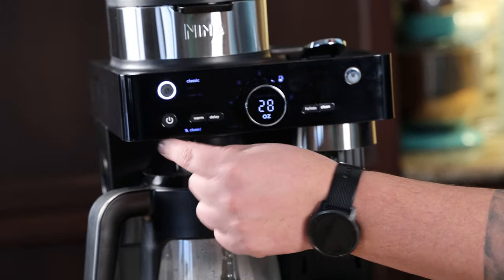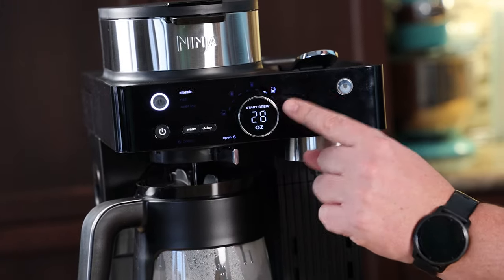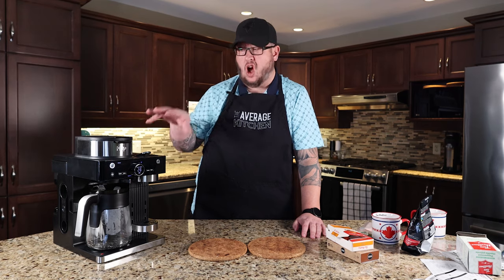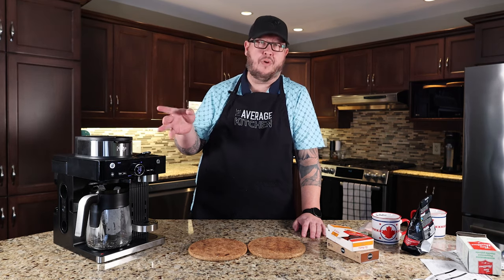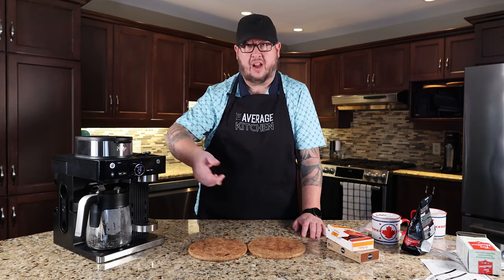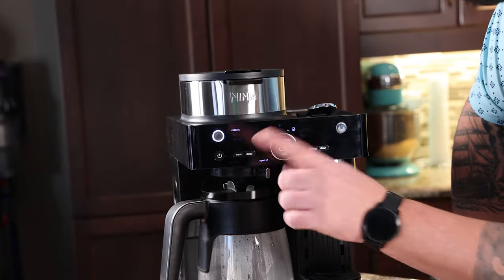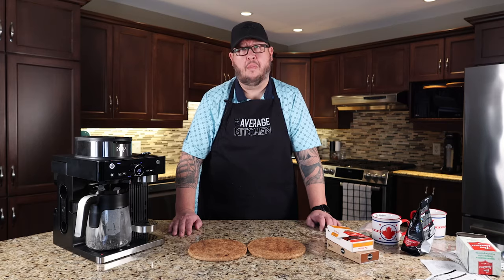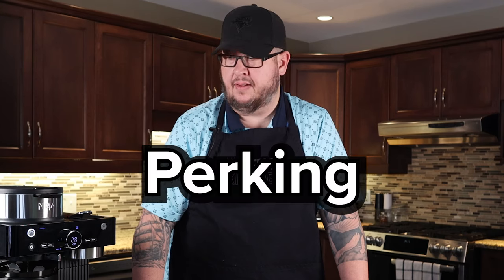Right now the drip thing is closed so we're going to open that. It says start brew. You can also delay it — if you set the time on this machine, you can pre-make a pot of coffee so when you wake up in the morning it's ready to go. We're not going to use the delay; we're just going to hit start. And we're brewing, or as my mom would say, perking.